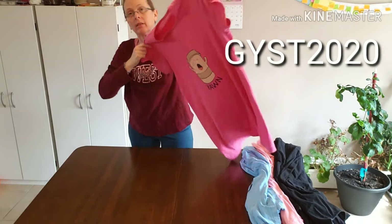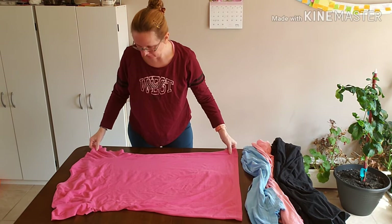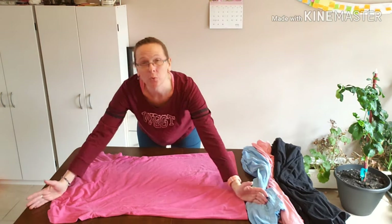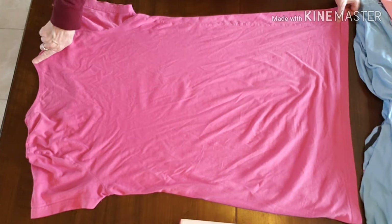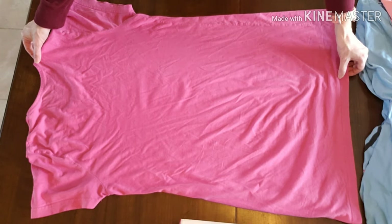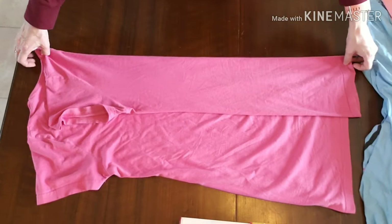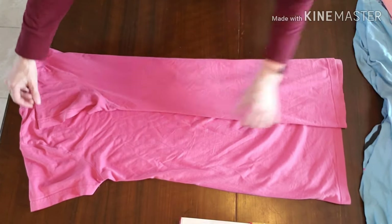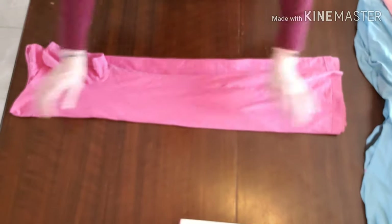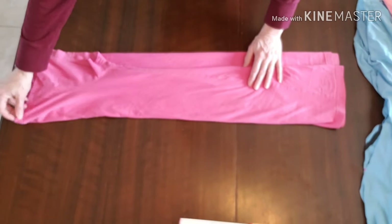You're going to lay your pajama top t-shirt face down, because that will allow the picture to be seen when you have it in the drawer. Fold it at the neckline — since this is not a really wide neckline — you're going to do this for both sides and that will make it a rectangular shape that is perfect for KonMari folding.